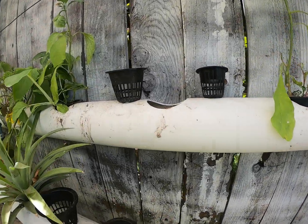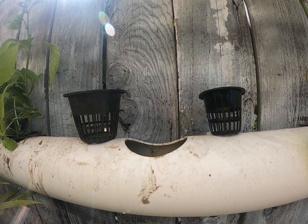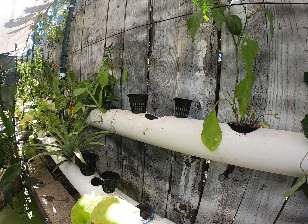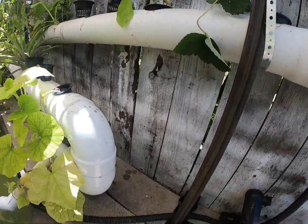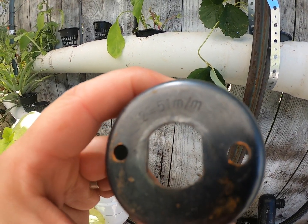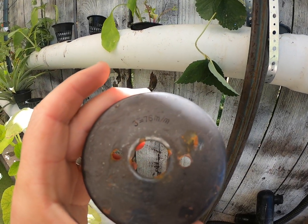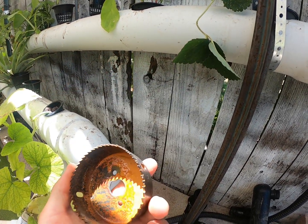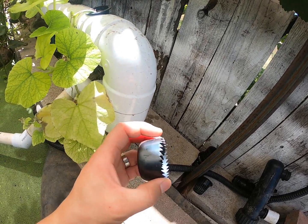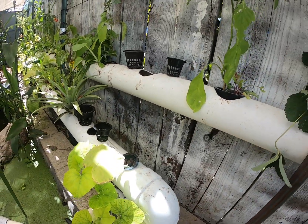Once I got the four inch PVC pipe, I ordered two different kinds of net cups. To the left is a three inch, to the right is a two inch. In order to put them onto the PVC pipe, I got a two inch hole saw and a three inch hole saw, which creates a big hole depending on the size — in this case on PVC.